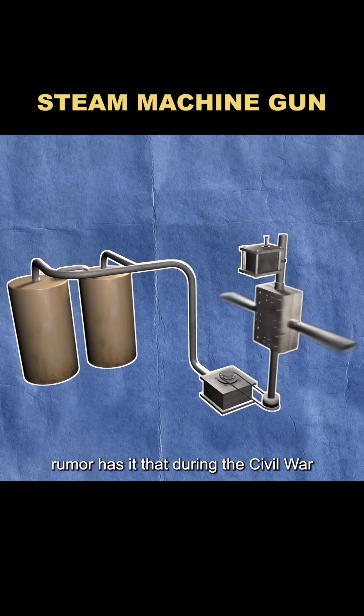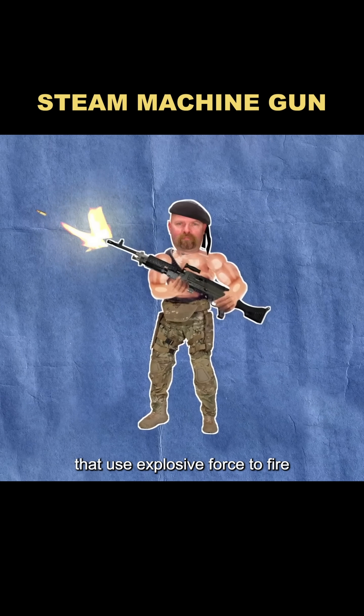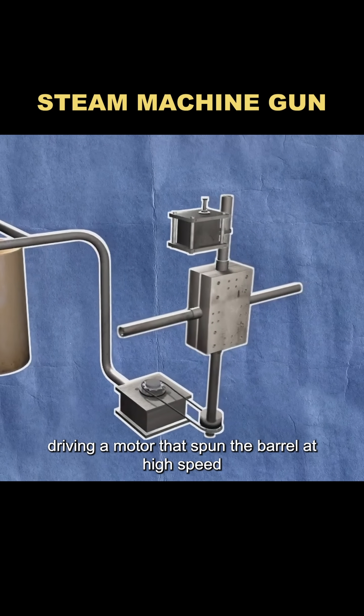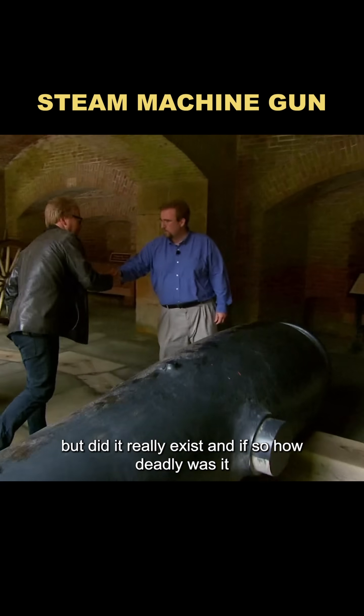Rumor has it that during the Civil War, someone designed a steam-powered machine gun. Unlike modern machine guns that use explosive force to fire, this one relied on centrifugal force, with steam driving a motor that spun the barrel at high speed to fling bullets out. But did it really exist? And if so, how deadly was it?